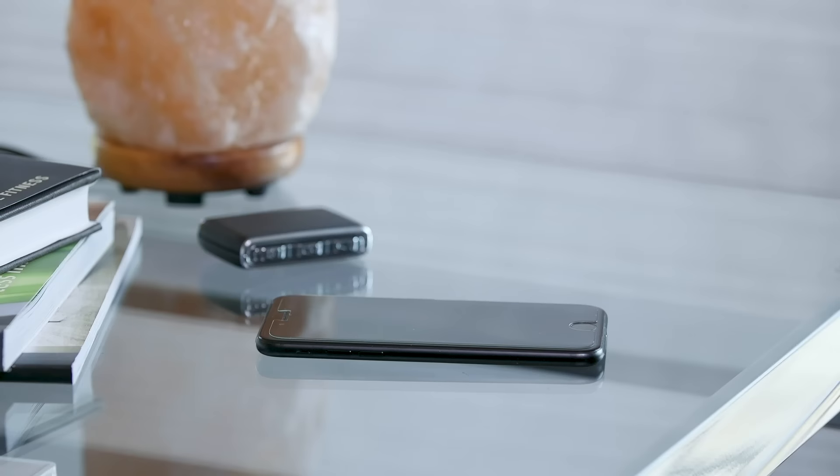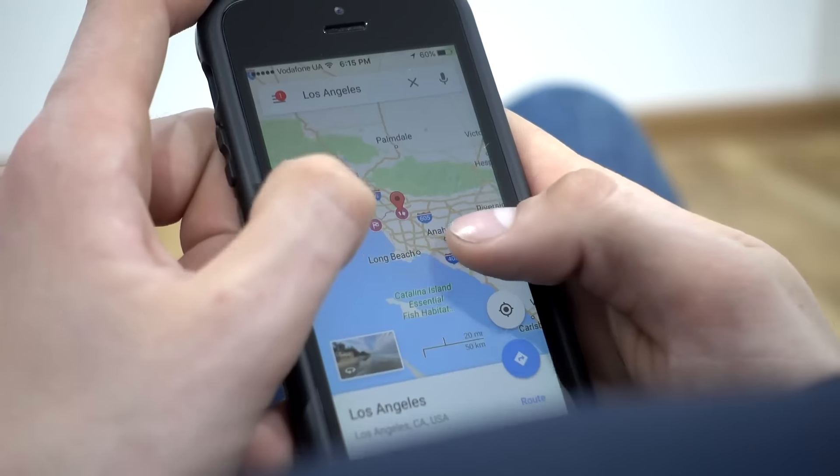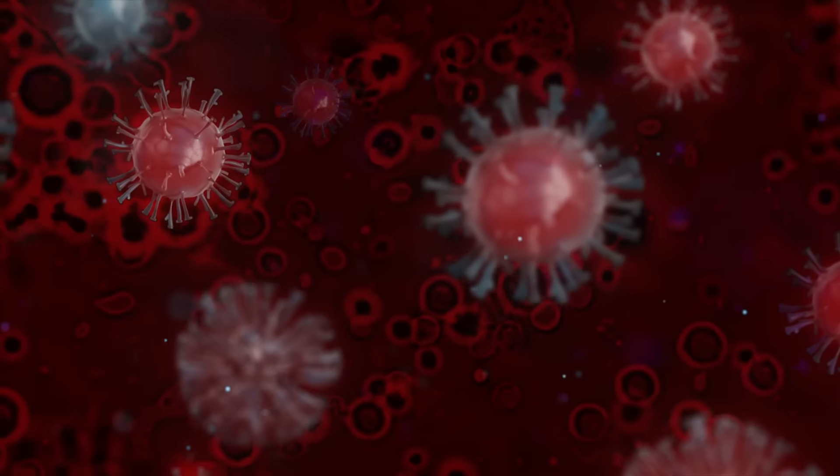Stop! Don't touch your mobile device without sanitizing it first. Your mobile device is covered with millions of germs and bacteria.